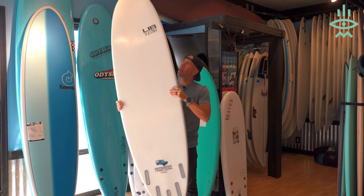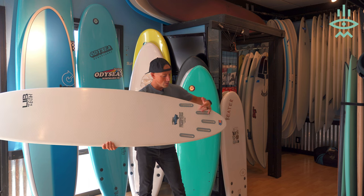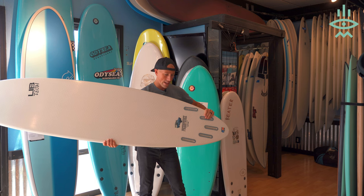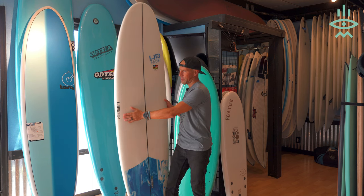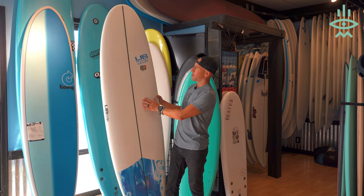This board has a five-fin box, so you can run it as a thruster or as a quad, which lets you change up how the board behaves in the surf. This is also a great option for that beginner surfer who is looking to progress and become a better surfer.